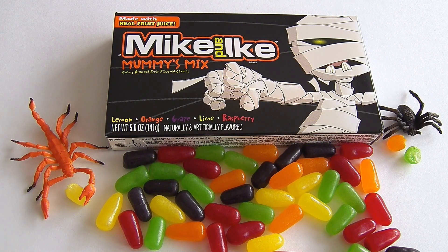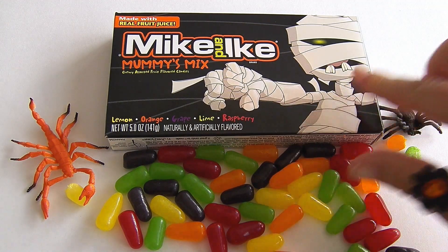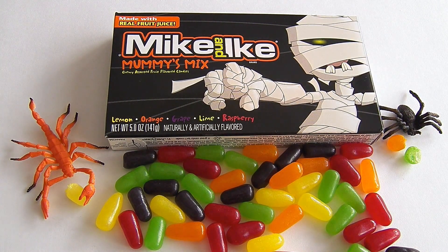It sounds like our bug friends like these! If you're a Mike and Ike fan, I would definitely check these out. I love the raspberry and the grape — I thought they were a little unusual, they're not Mike and Ike flavors I see all the time. The lemon, lime, and orange were a little more traditional Mike and Ike flavors, but they're still fun. I love this mummy on the package — it's really festive and fun. I think these are worth getting!